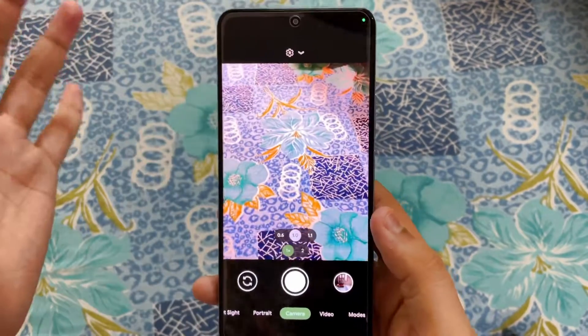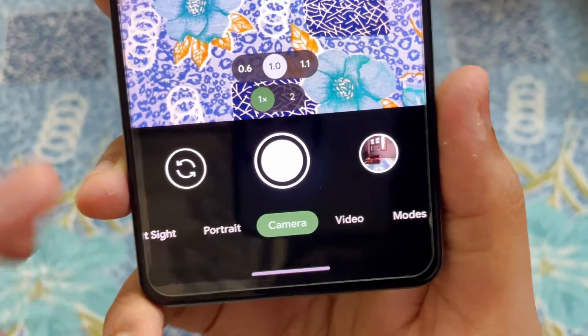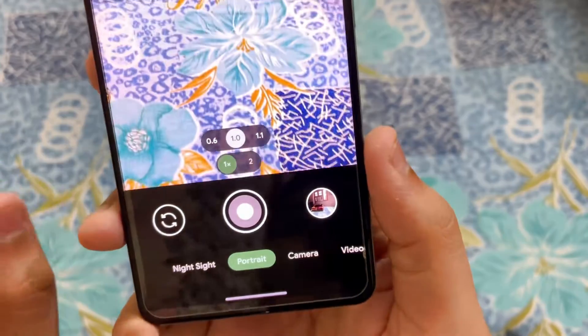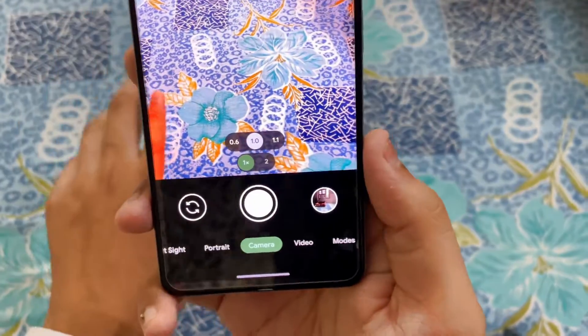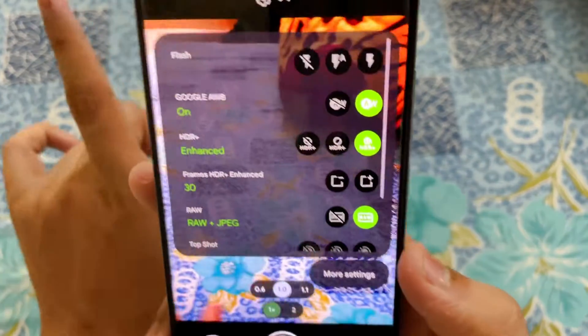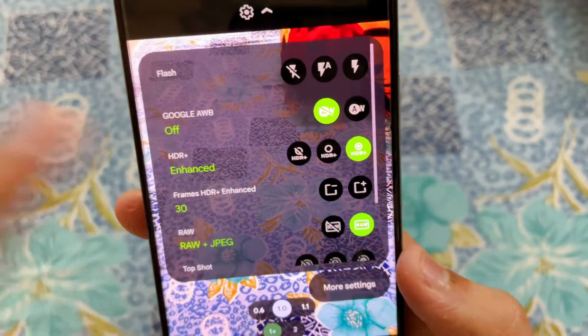As you can see on the bottom we have a lot of features, and my favorite one is portrait mode. One more thing I want to tell you: not all the cameras work absolutely fine. So first, let's go into settings and try to make it work perfectly.